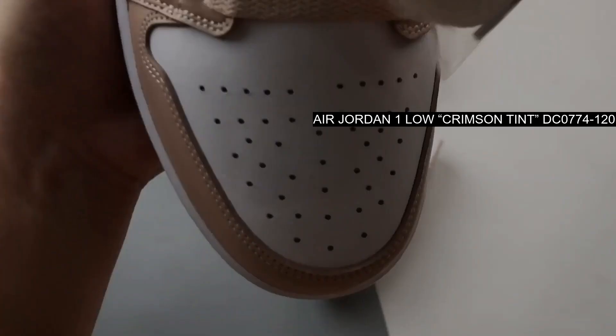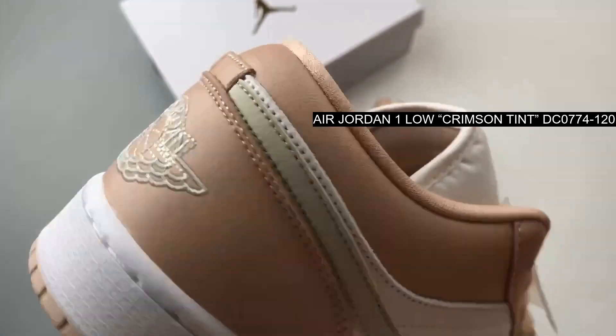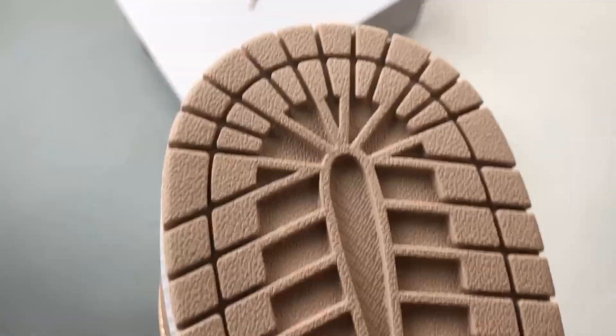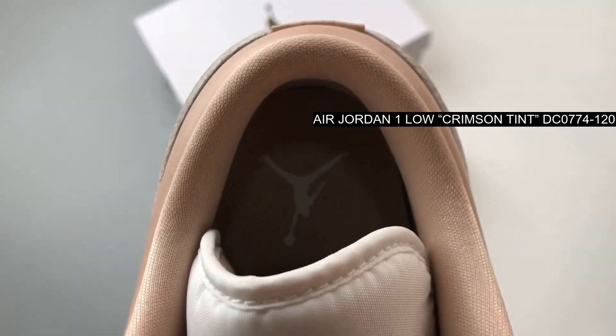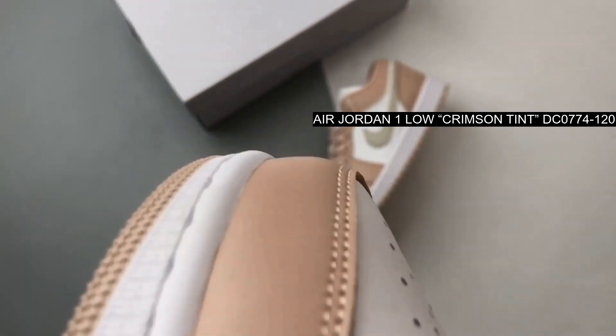This Air Jordan 1 Low maintains its classic appeal with crisp white leather uppers, a hallmark of its timeless charm. The addition of Crimson Tint on key elements of the shoe adds a gentle warmth and depth, enhancing the overall aesthetic without overpowering it.